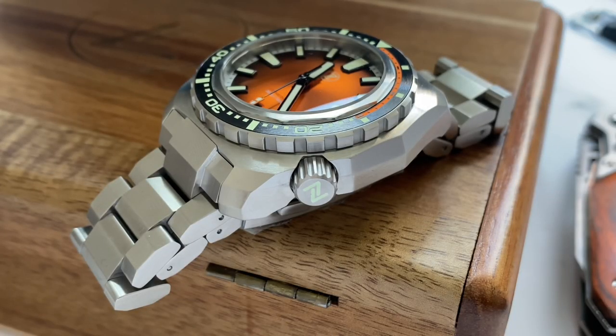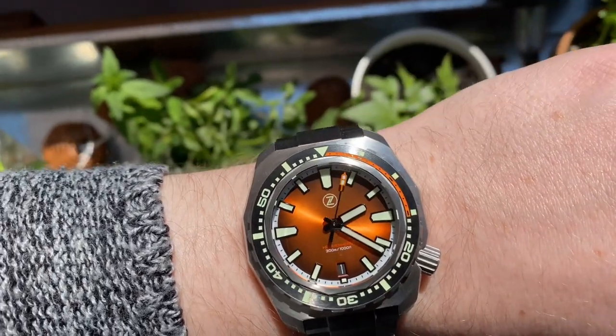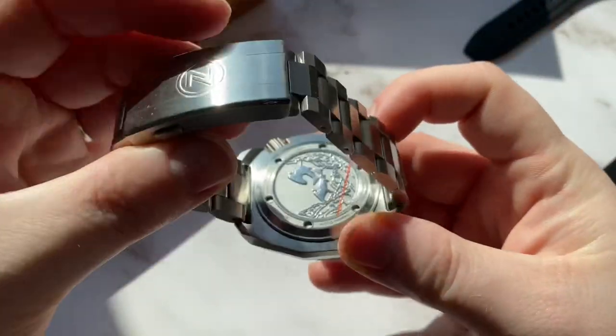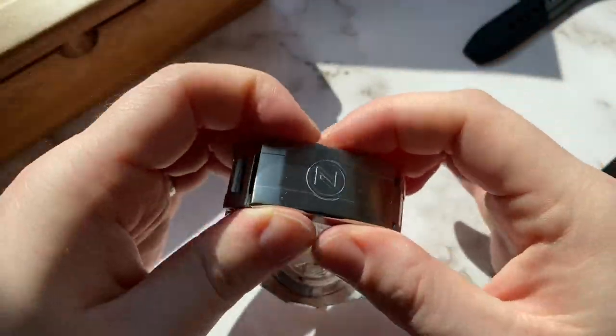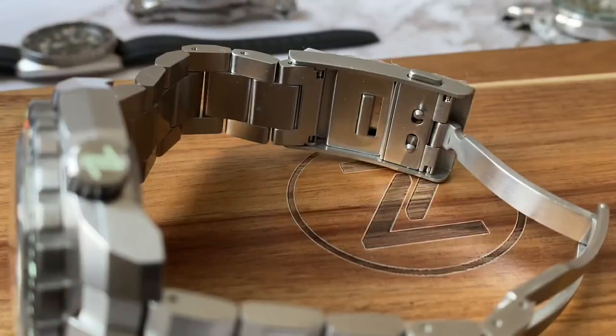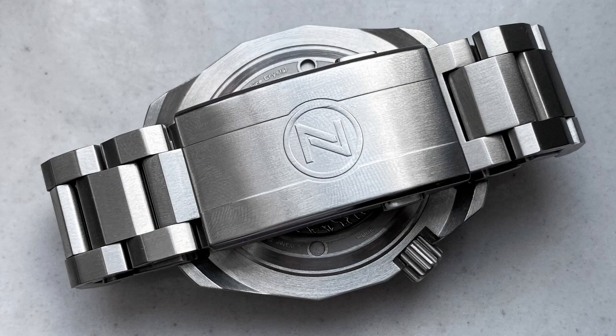The crown is positioned at the 4 o'clock position and features a lumed Zelos logo, which is the coolest thing ever. You might think the crown is too big and will dig into your wrist, but that's thankfully not the case at all. The finishing on the bracelet and clasp is just fantastic — there are no sharp edges whatsoever. The clasp fits the overall watch very well and also has a quick adjust system. I think this is the best Zelos clasp they've done so far: not too big, not too small, and it feels like an integrated design, which is always a plus.